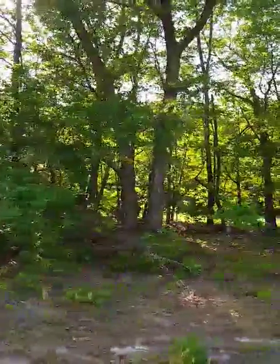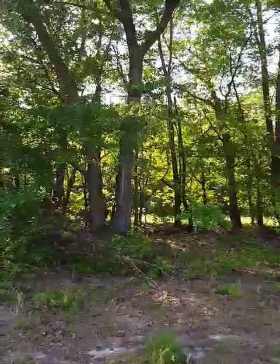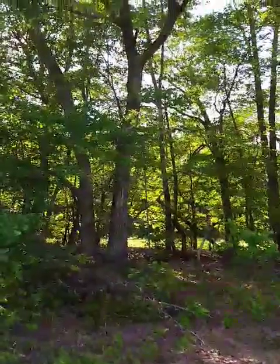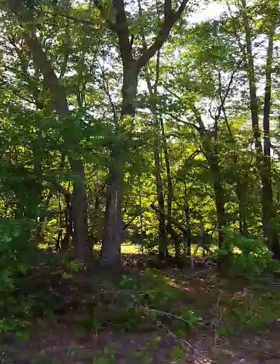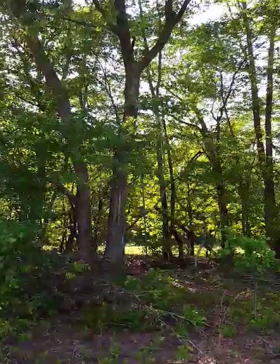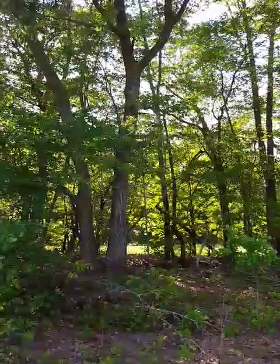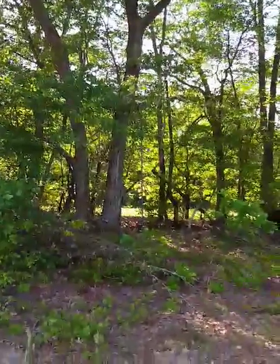I gotta cut that limb off — or maybe I'll just leave it up there. I like the way it covers me; it's pretty sweet actually. It's over to one side — it kind of comes out dead in the middle, that's where the problem is. I got a feeling I'm gonna hit my head on it. I'll get up in there next week, secure it a little better, get some more strapping and screw it to the tree, and see if I gotta cut that limb off.